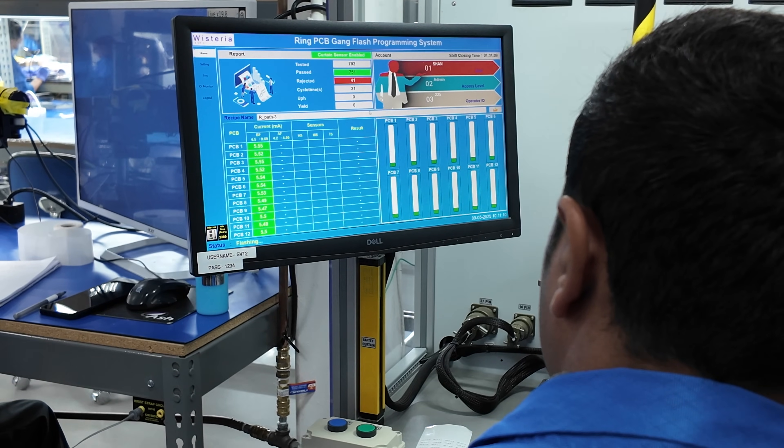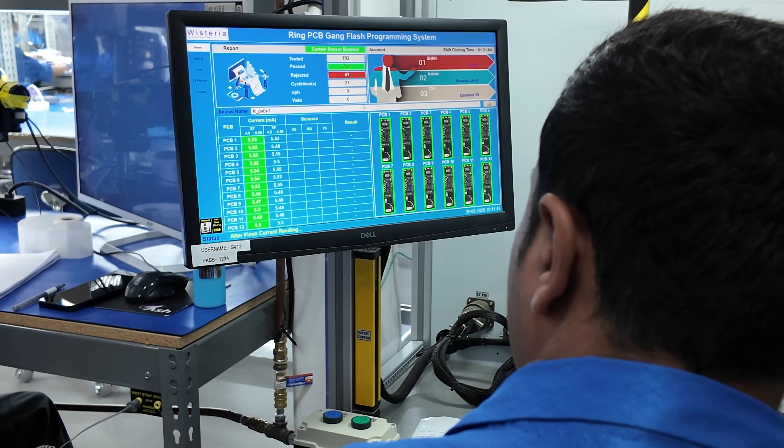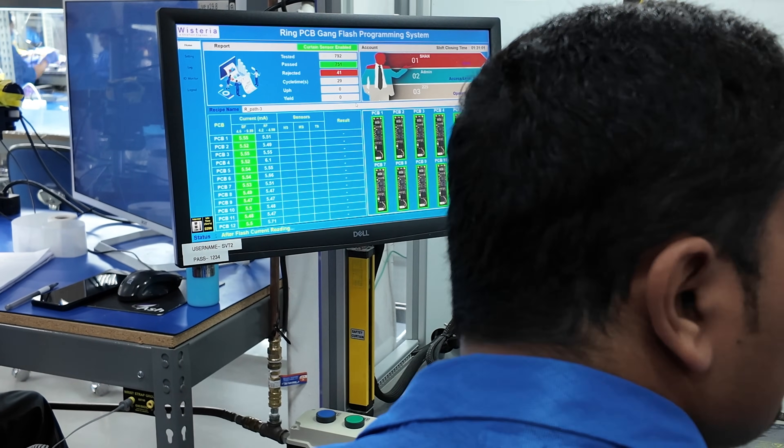Now with the boards inspected, they are mounted into a machine that installs their initial software and firmware, while also simultaneously checking to make sure that each sensor is operating correctly.